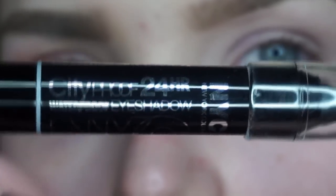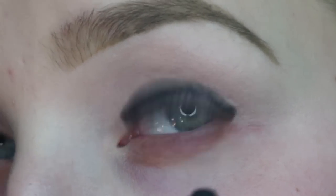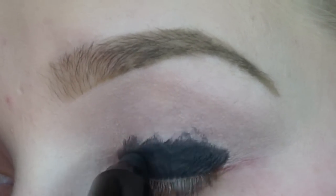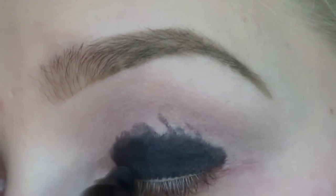I'm then going with my City Proof 24 Hour Eyeshadow in the color New York at Night. I'm taking this color and I'm smudging it all over my lid. Don't worry, it's not going to look like this for long, but it's kind of like a crayon consistency so it's a little thick.